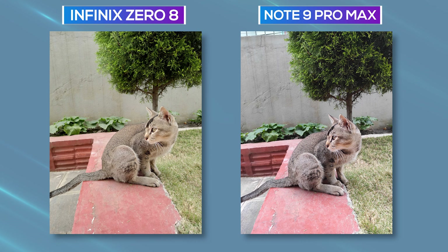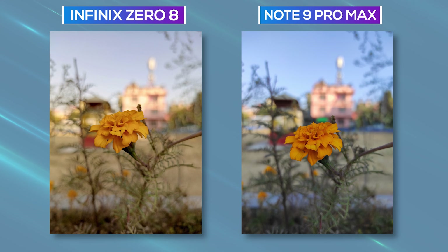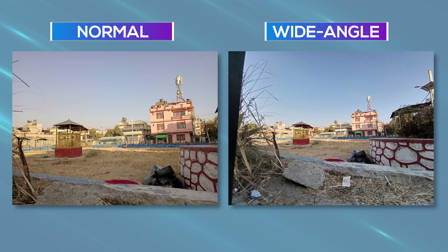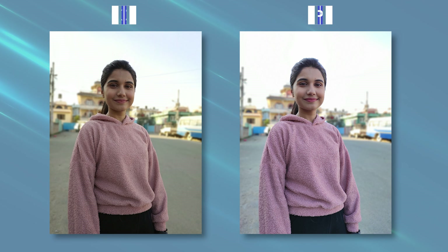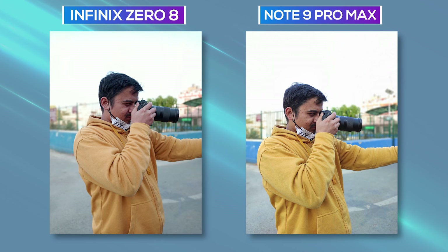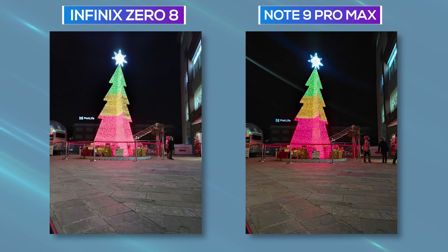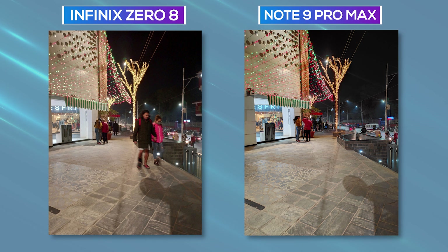As you can see, compared to the Note 9 Pro Max, the primary images from the Infinix Zero 8 look soft with less detail, and the colors are quite desaturated. The wide-angle shots also come out soft on the Zero 8. Portrait images are good, but they look desaturated for some reason, and compared to the Note 9 Pro Max's portraits, the Zero 8's look inferior, especially in low-light conditions. Moving to nighttime shots, the images are lacking in detail and exposure management, whereas the Note 9 Pro Max shoots sharper low-light photos with better exposure.